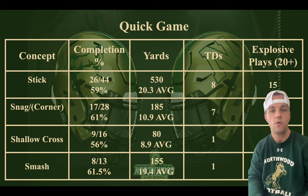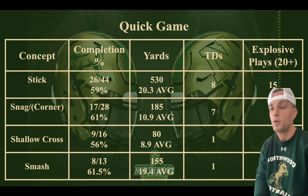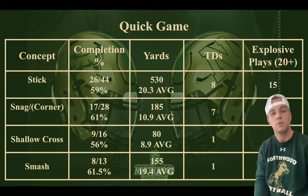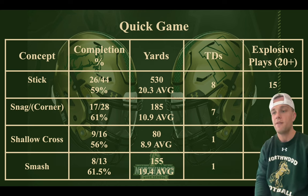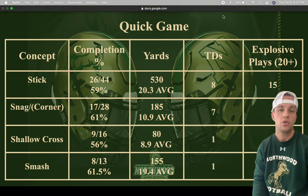We get a lot of mileage out of it and run it out of a bunch of different formations. As you can tell with our presentation, we were 17 of 28 — that's 61% — threw for 185 yards, almost 11 yards per play, which is very good. Seven touchdowns and five explosives. We're going to get into the lab, draw it up, install it, explain it how we would to our kids, and then show you some video of the success we had this past year.